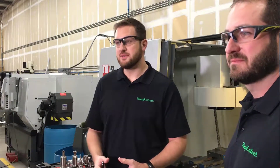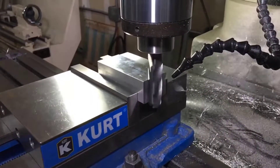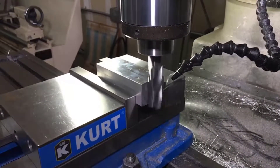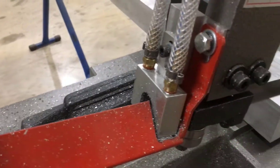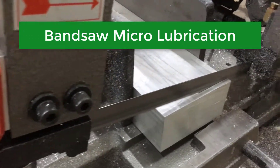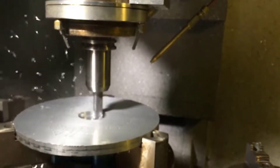How exactly does MQL work? MagLube MQL used correctly will actually deliver a small amount of high grade lubricant directly to the cutting edge of a tool. This will drastically reduce the friction between that tool and work piece, and what that does is eliminate the heat that occurs during that cutting process. With reduced heat, you are then prolonging the life of that cutting tool.